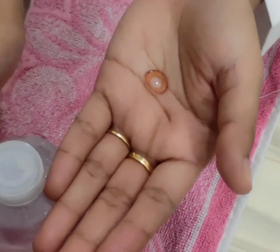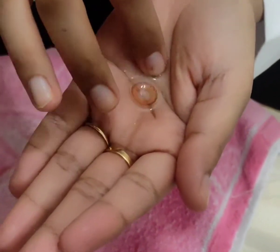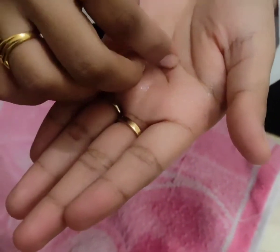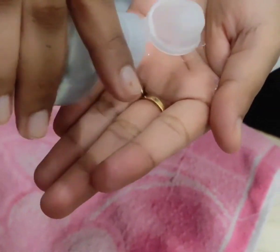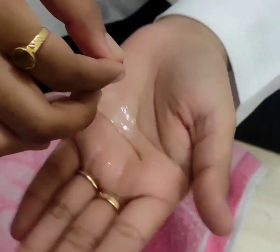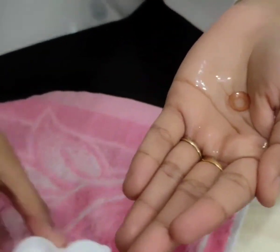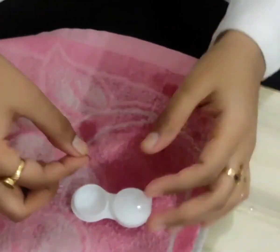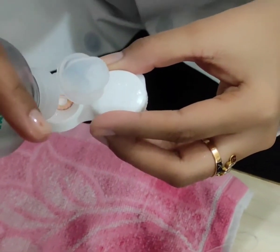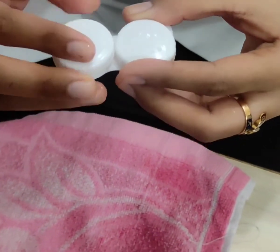After removing the lens, place it in the palm of the hand. Place a few drops of cleaning solution on the lens and rub the lens to and fro with the index finger for about 10 seconds. Repeat this procedure twice again using the cleaning solution. Rinse the lens properly. Now put the lens into the lens case with fresh disinfecting solution, and then finally close the lid of the lens case.